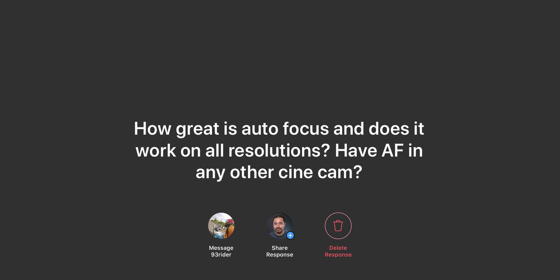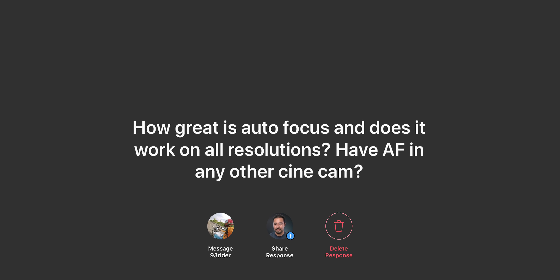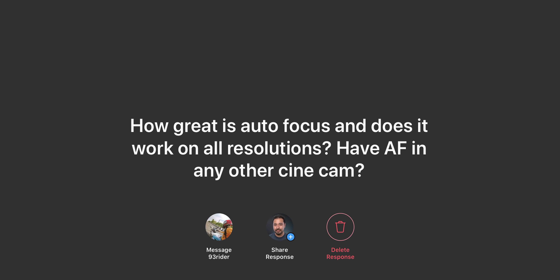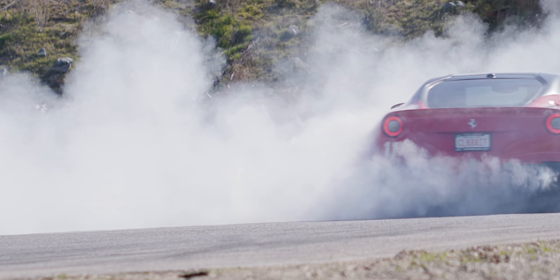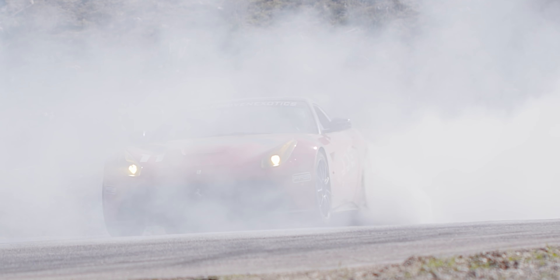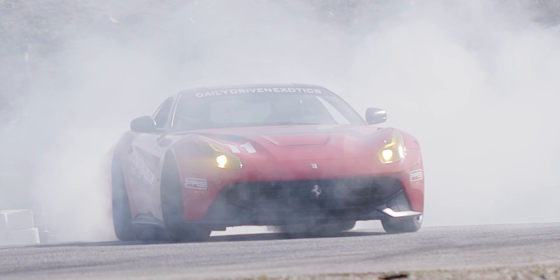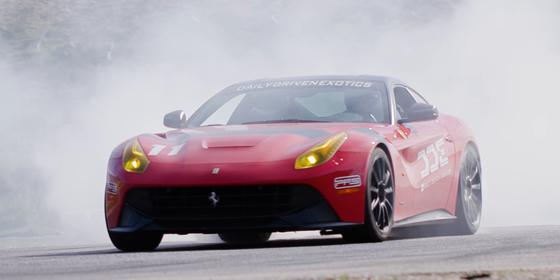From Instagram: how great is autofocus and does it work on all resolutions? The autofocus on pretty much all Canon cinema lines is phenomenal. They have dual pixel autofocus, which works great. The other day we were filming with the boys from DDE, doing some car stuff, and I was literally just hand-holding this camera and everything was just smooth autofocus tracking.